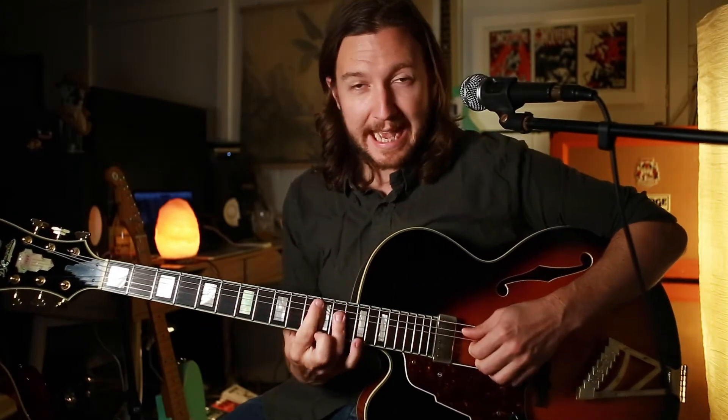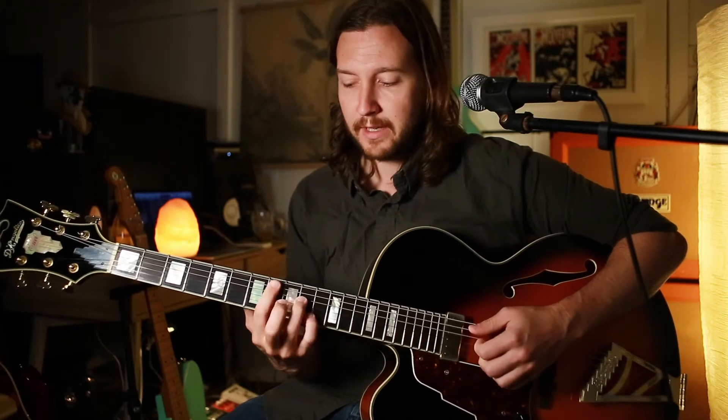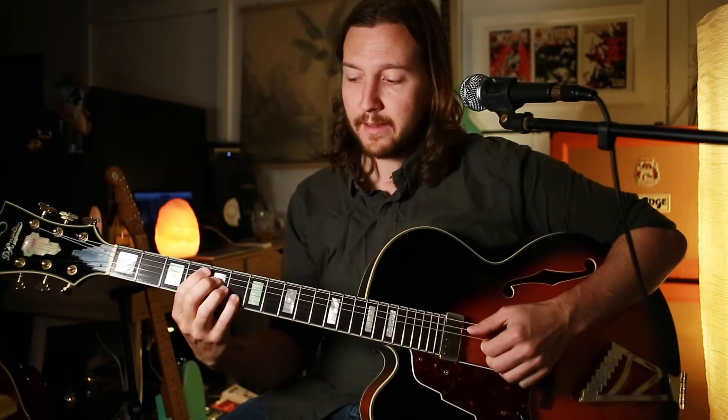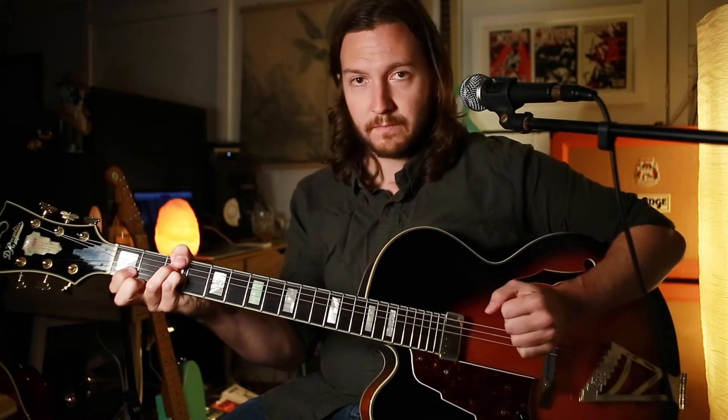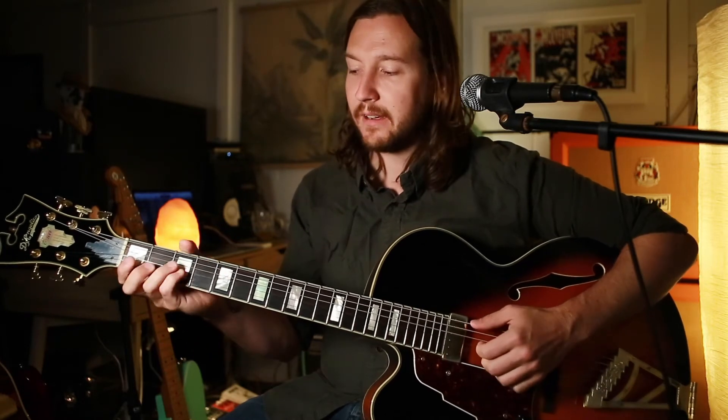Now we're going to look at the flute part, so I'll just play this for you. We've got like an A major 7 type chord, then the F minor 7, E flat major 7. The stab's on the end. We've got our D major 7 flat 5 to a G minor 11 chord there.